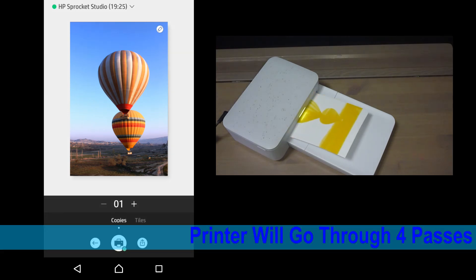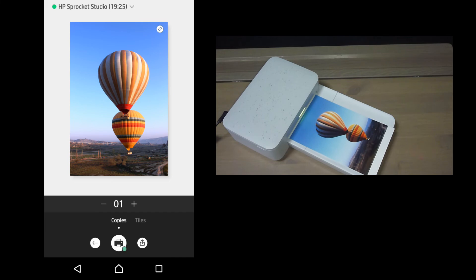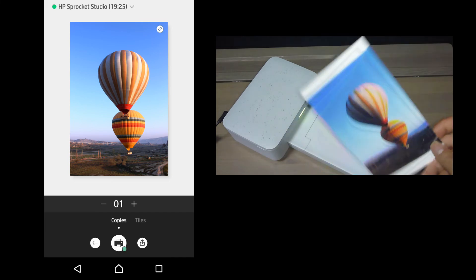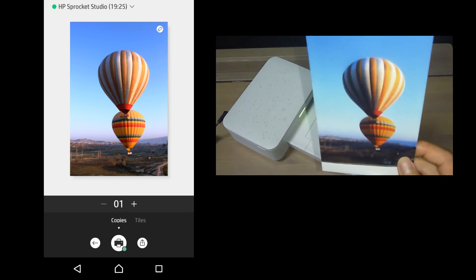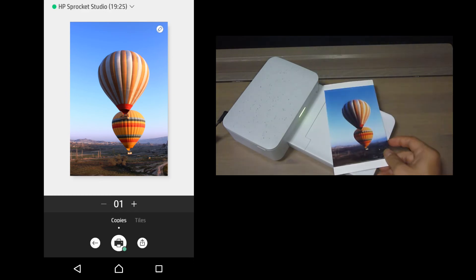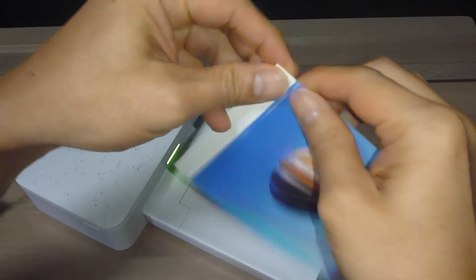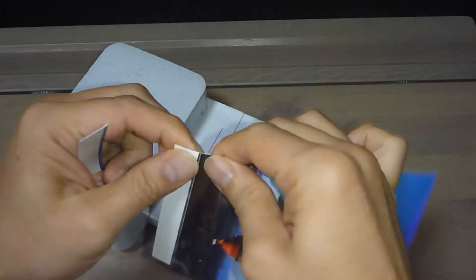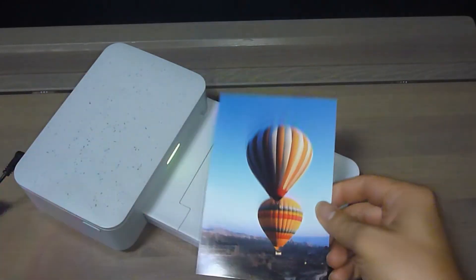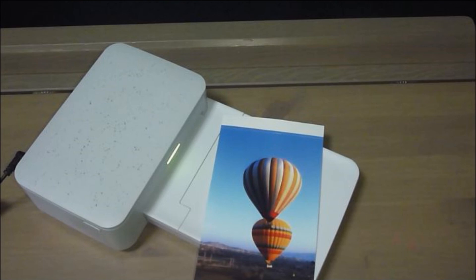So this is a photo that we have just sent from our Sprocket apps. This is how you unbox, download the HP Sprocket apps, set up the HP Sprocket Studio by loading paper and the ink cartridge, and send a print via the HP Sprocket apps.